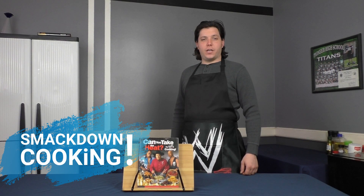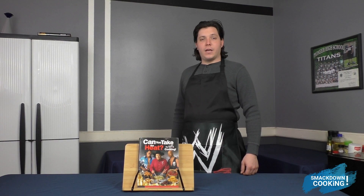Today on Smackdown Cooking, we're going to be making Jerry Lawler's Chicken a la King and JR's Green Bean Casserole.